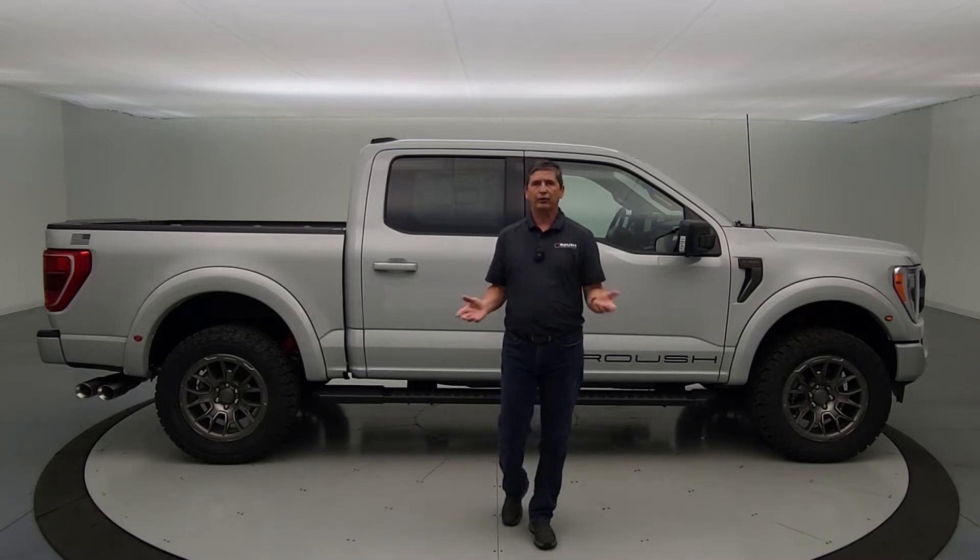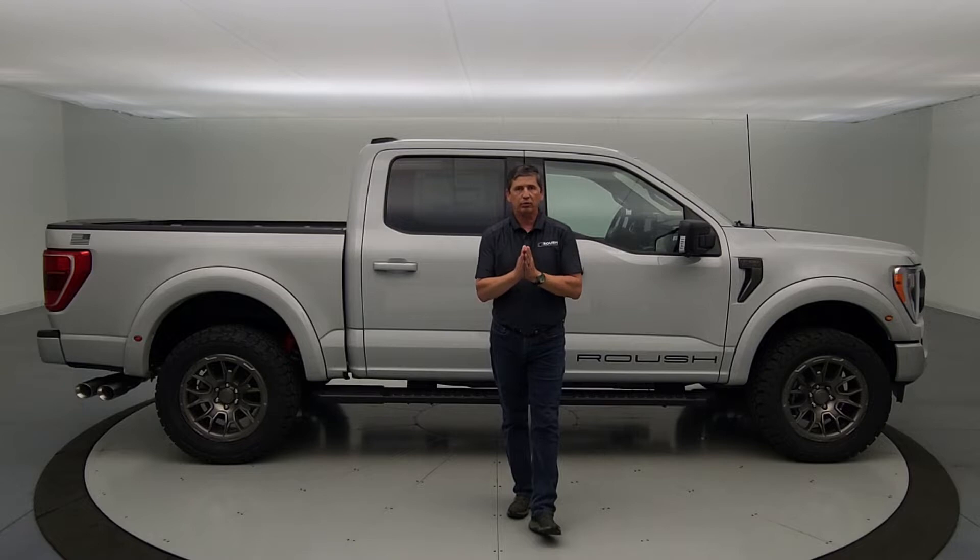Hi, I'm Tim Bartz, Internet Sales Manager here at La MacArthur Ford in Salina, Kansas, your source for Ford news, updates, and information — with a video on the 2023 Ford F-150 Roush Edition.